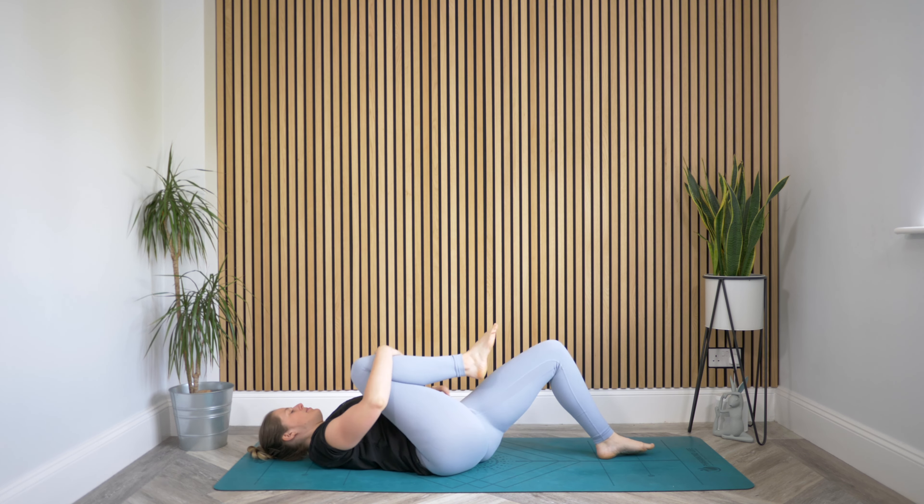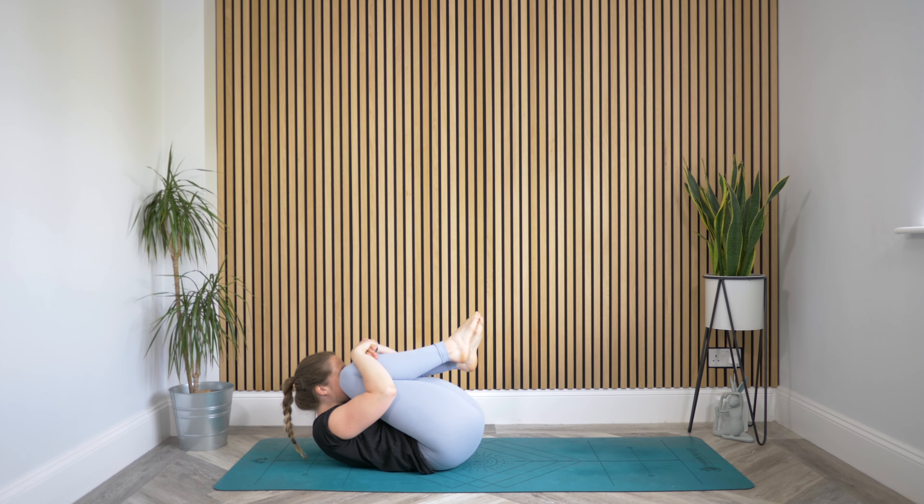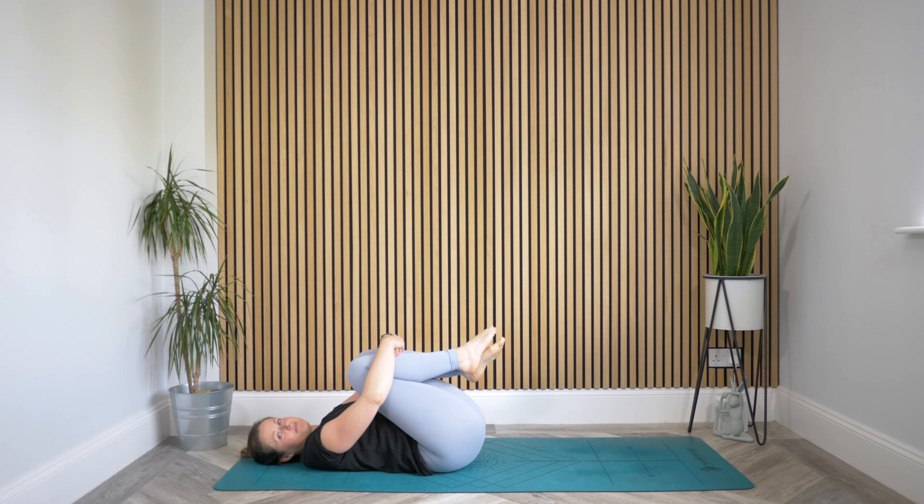Today we're going to start on our back. Gently make your way onto your back and bring your knees into the chest. You might send your forehead up quickly, just have a little squeeze, bring the forehead up to meet the knees, and then lay yourself back down but keep those knees hugged in. You might close down your eyes. Take some really deep breaths in through the nose and out through the mouth, continuing to breathe a little deeper while we hug the knees in.